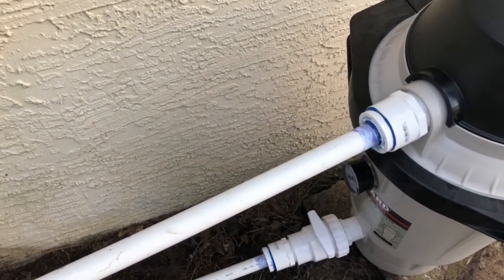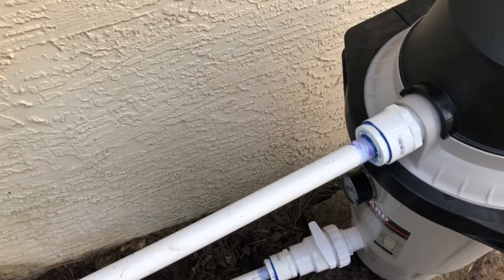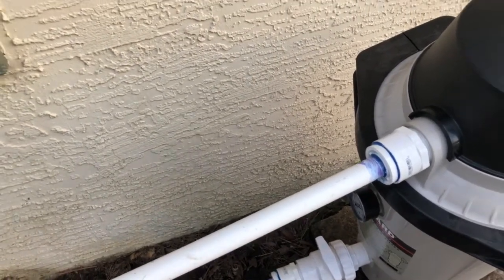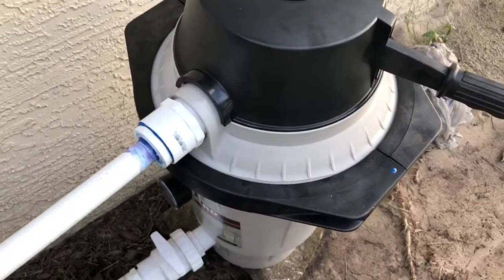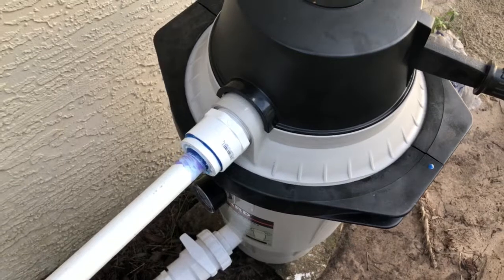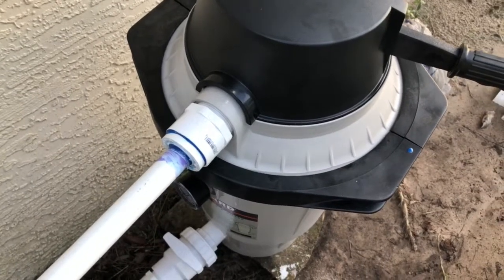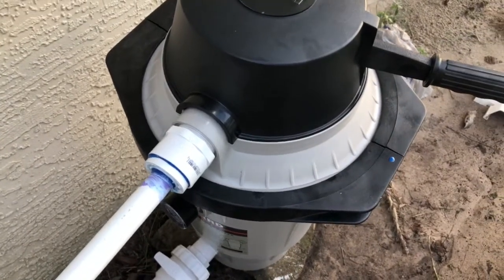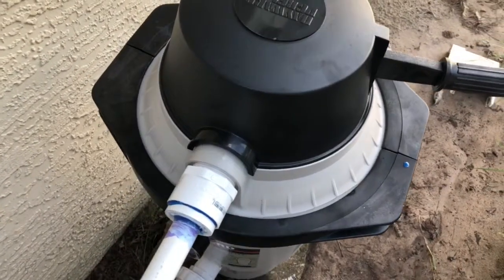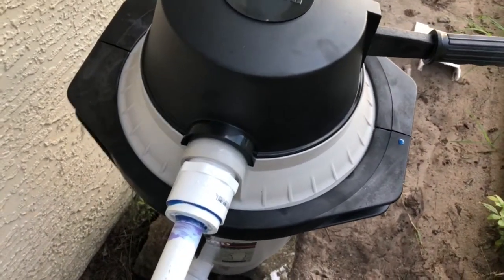It's so clear you almost want to jump in and swim in it, or just drink it. This is about two hundred dollars and it will filter your well water, especially with tannin, perfectly. And it will last for at least six months.